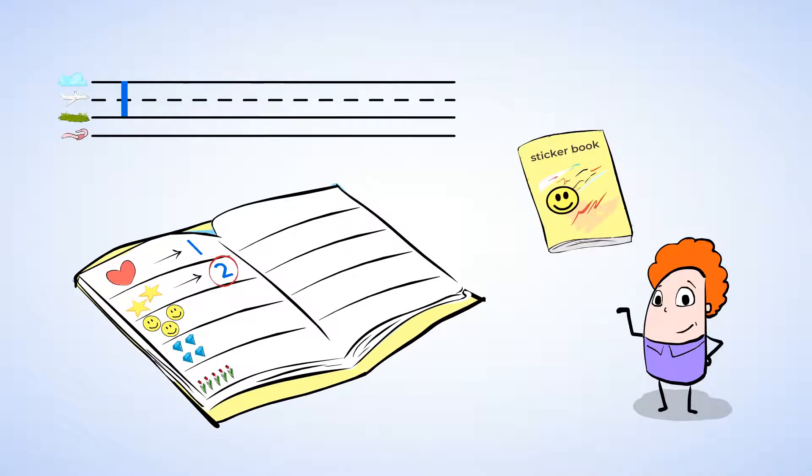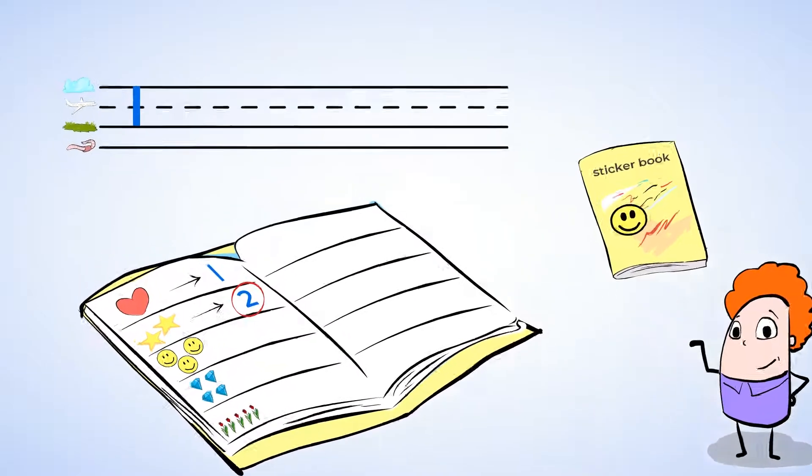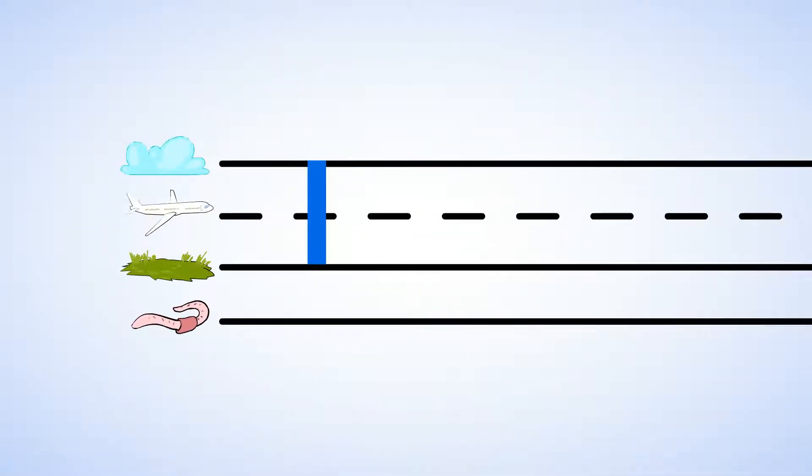This is what the number two looks like. You can write the number two. Look at how I draw it first and then maybe you'll want to join in the fun yourself. There's the number two again. Now let's try it together — around and back, two's on track.